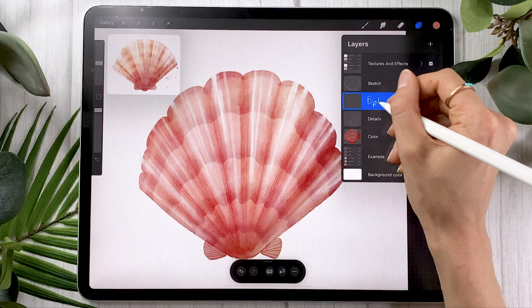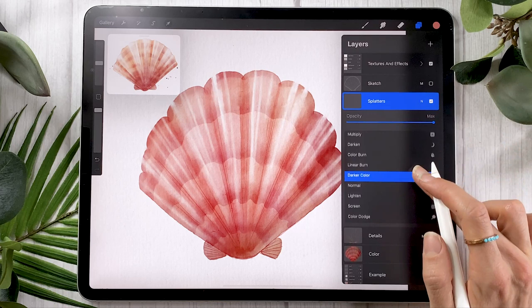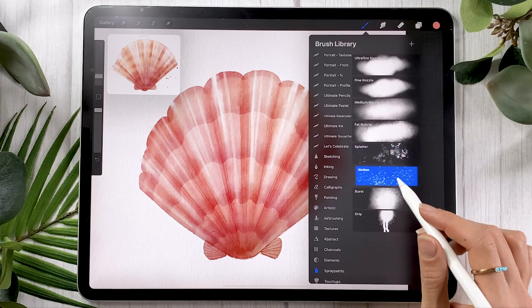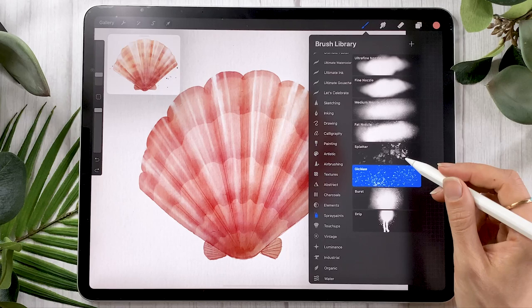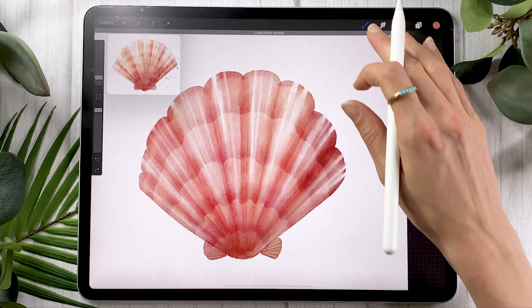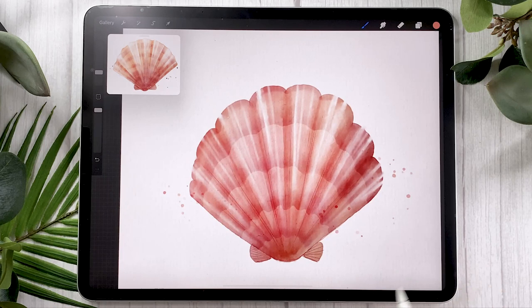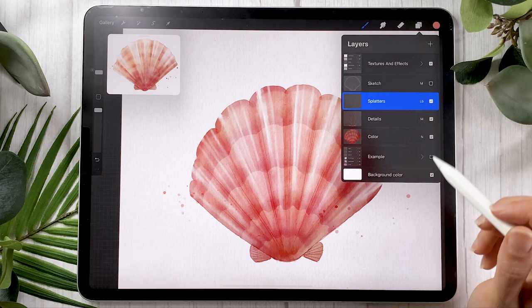A few more things you can do: create a new layer, rename it to 'splatter,' and change the blending mode — this time definitely go with linear burn, and we're not going to lower the opacity. You can add splatters. For the brushes, if you have the watercolor brushes, simply use the splatter brush. Otherwise, if you go in the spray painting panel, you have the G clay brush, which looks like splatters but is a bit dense, and you also have a splatter brush option. I definitely recommend using the splatter brush from the watercolor brushes if you have it, because it was made for that — and you can see it takes two seconds and adds really cool splatters.